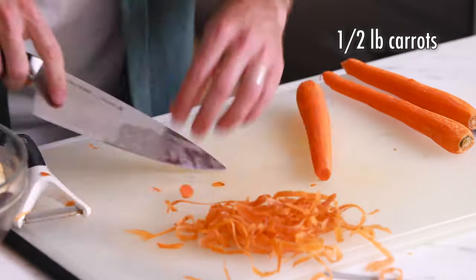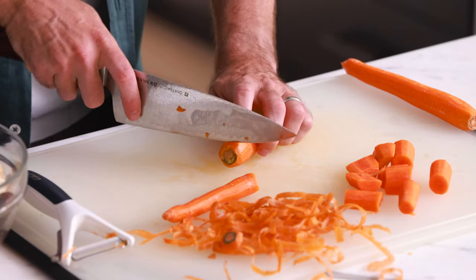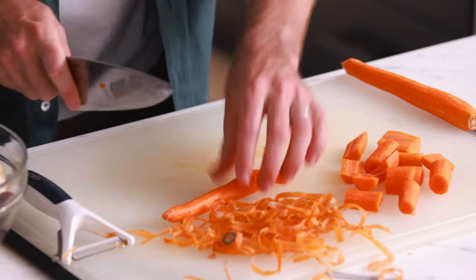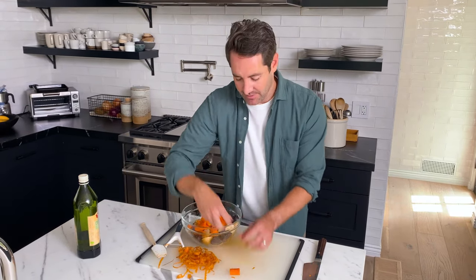Next thing we're going to do is peel our carrots, and after we peel them, we're going to cut them into one-inch lengths. One end of the carrot is a little thinner than the other, so I just cut it in half right in the middle. For the thicker half, I'll cut off the end, split it down the middle, and then cut it into my one-inch pieces. The reason is I want the carrots to cook as evenly as possible — the thinner end needs to cook as fast as the thicker end. On the skinnier end, you don't need to split it; just cut into one-inch pieces. Now I'm going to add these carrot pieces to the bowl with the seasoned potatoes, give it a quick toss, and set the bowl aside.